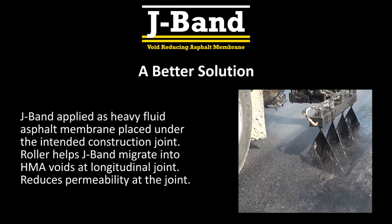J-Band offers a better solution to this age-old problem. J-Band is applied as a heavy asphalt membrane that is placed under the intended construction joint. The rollers help J-Band migrate into the HMA voids at the longitudinal joint, thus reducing the permeability at the construction joint.